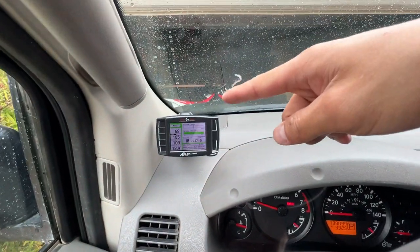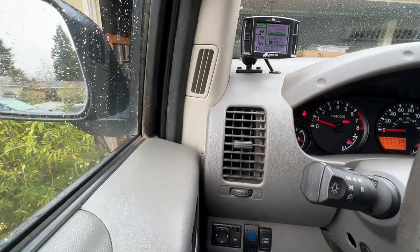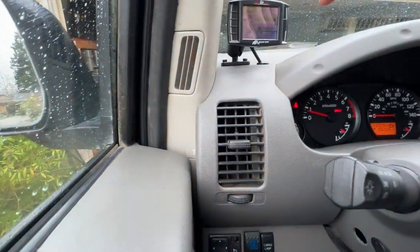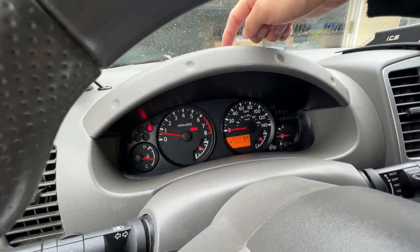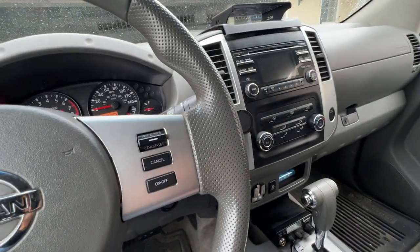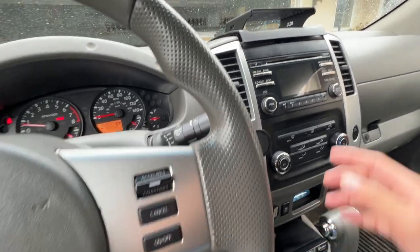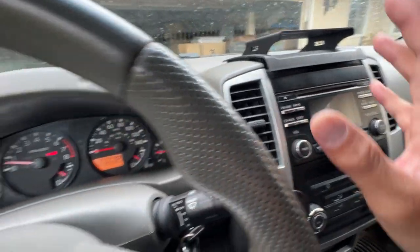It kind of clears up some of the field of view on the left side A-pillar, and I like the way it looks a lot better than having the cable run down here like in my previous video. I just hid the wire behind the speedometer. If you look at other videos of taking apart your dash, the one thing you have to do differently is you don't have to take apart the center console at all.